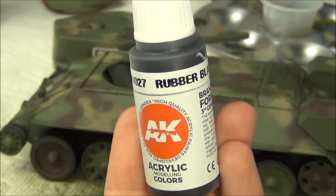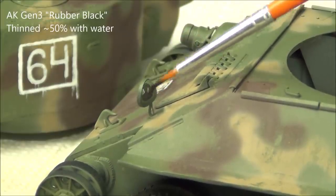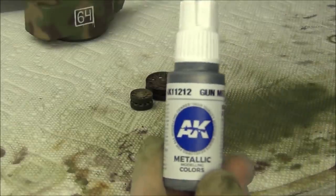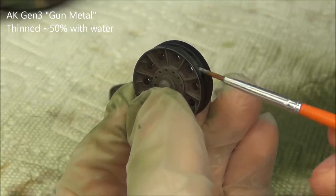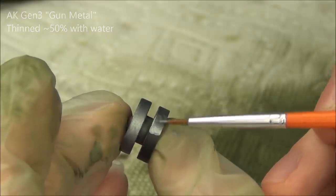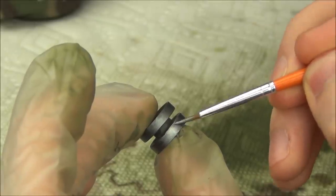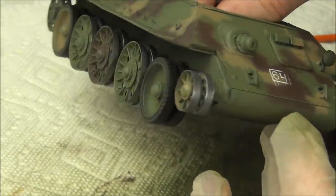I'm also going to use the brand new Gen 3 AK rubber black color. I'm going to paint the headlight because on Russian tanks the headlights were black — they were applied after the tank was camouflaged. So if you ever see a color photo of a T-34, the light's always black. I'm also going to use AK Gen 3 gun metal to paint the bare metal surfaces of the tires that are always being worn against the tracks — the steel wheels, the idler wheel, and the drive sprocket. These brand new Gen 3 AK paints brush super nicely and really flatten out once dry.